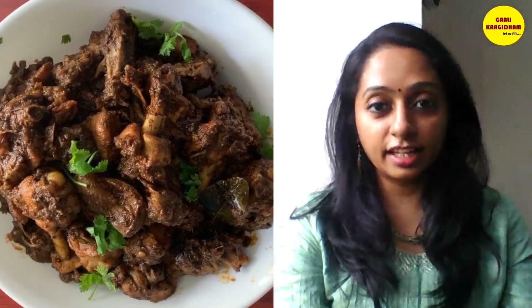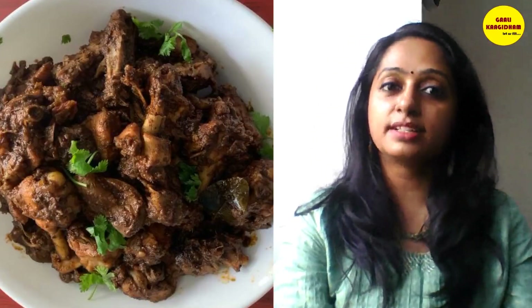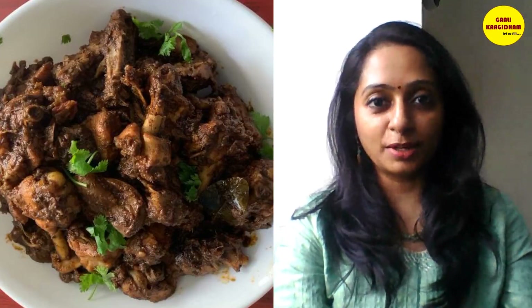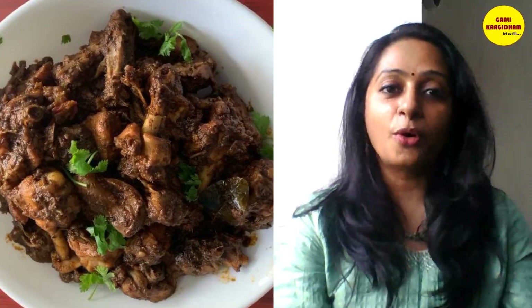Thank you so much Gali Kagidam team for this opportunity. Now I am going to share a special chicken chukka recipe, a step-by-step video. I really hope you all will enjoy it.